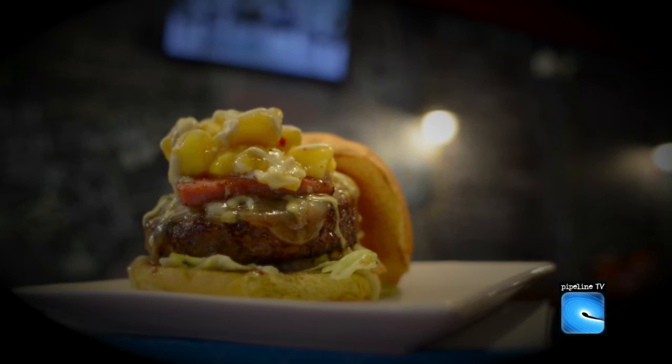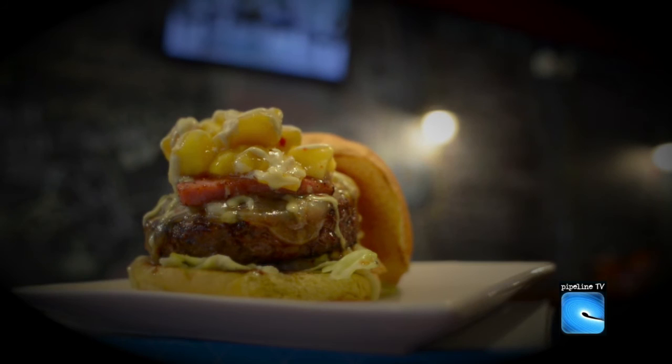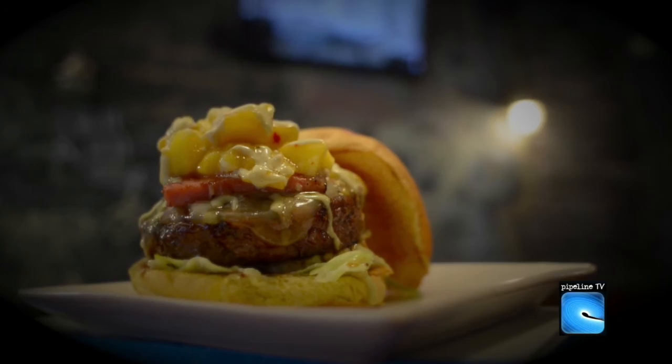This towering masterpiece of delicious food porn is called the Aloha Burger. We're going to meet its creator and he'll show you how to make it. Let's meet Josh Gerke.